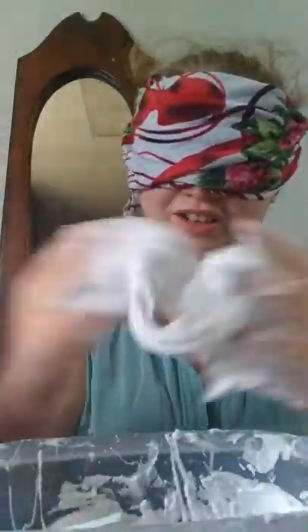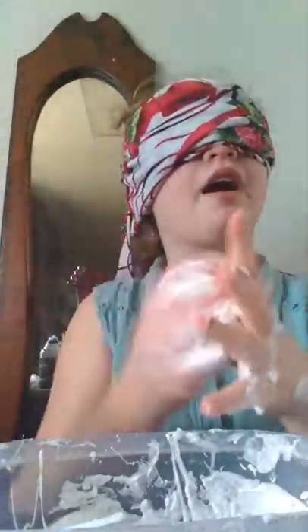Did I put enough shaving cream in here? Because I feel like this is not activating right. I'm just gonna put a little bit in there. Yeah, here we are. Feels like it's activating more. Yeah, it is. Feel it.